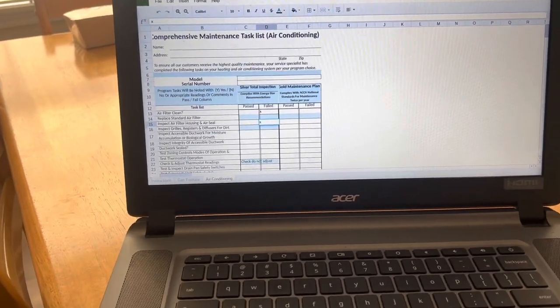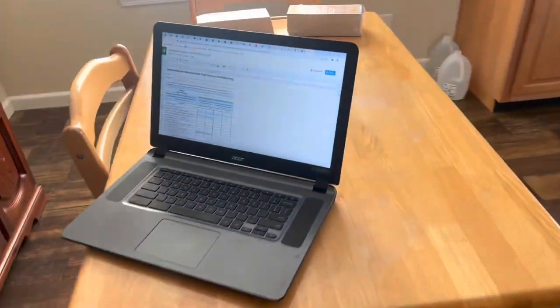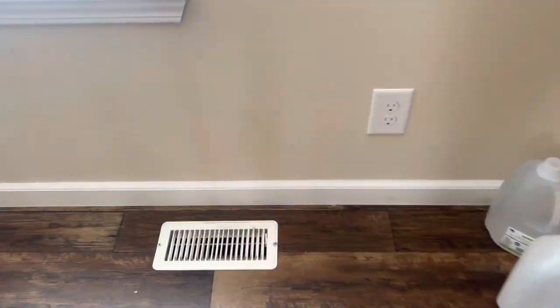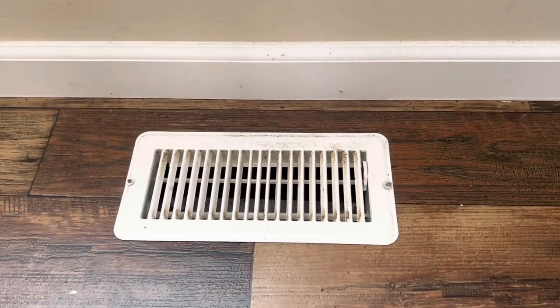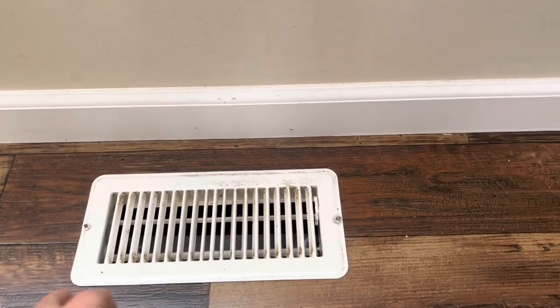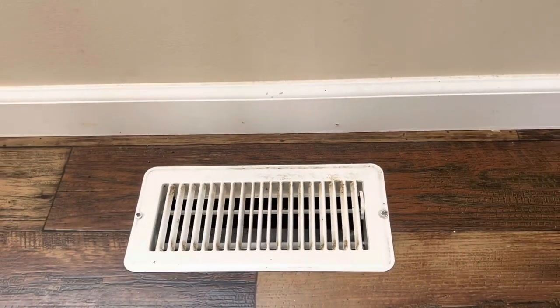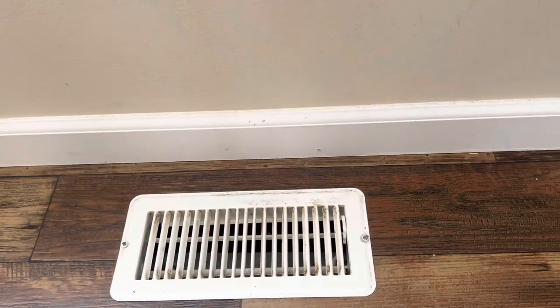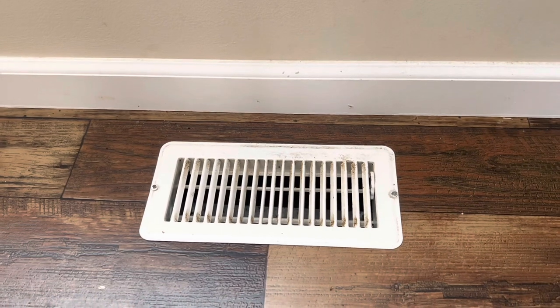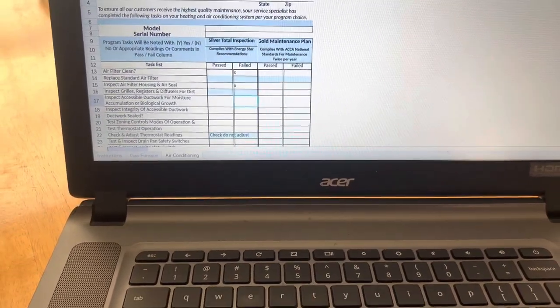Inspect grills, registers, and diffusers for dirt. We're going to make sure they're not broken, they're the right size, and there are no gaps. They have their screwed down so we can't lift them up, but I'll go through and check they're all in place. All the grills are good.